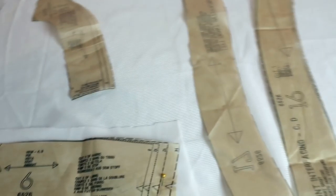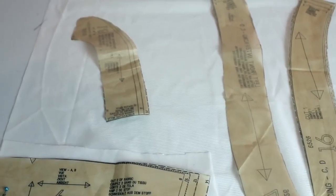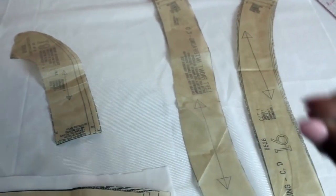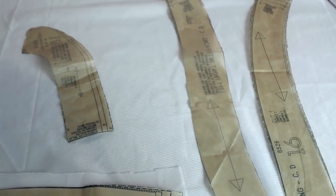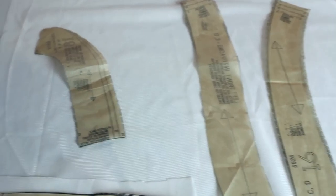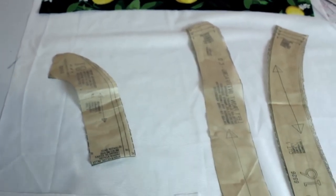I'm also going to cut away the seam allowances of the interfacing so that they will fit within the seam allowances of the garment and not create more bulk there — you heard me talk about that in the last bodice video. Same story here. So I'm going to go cut out all this interfacing and I'll be back.